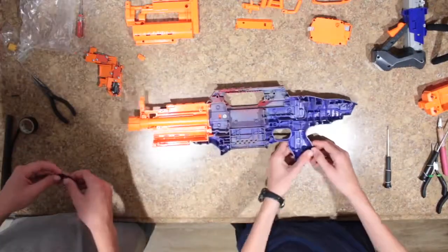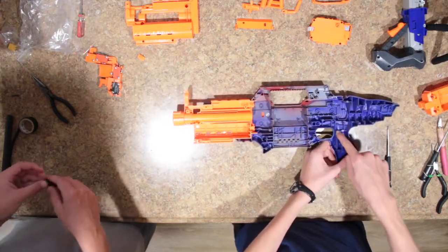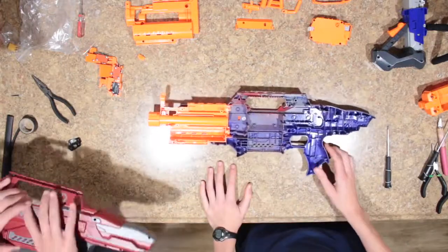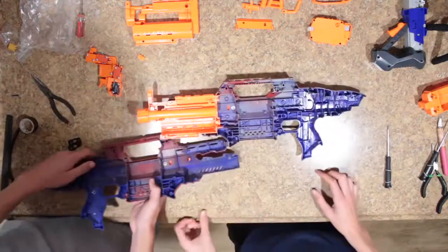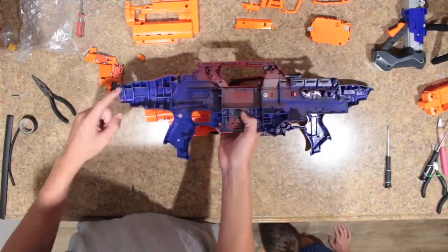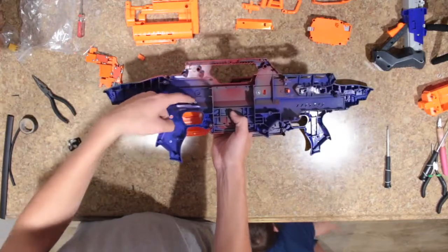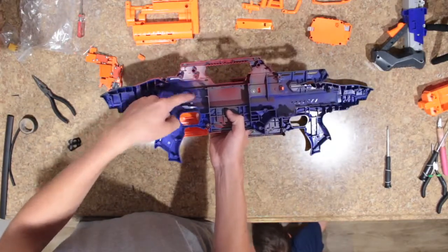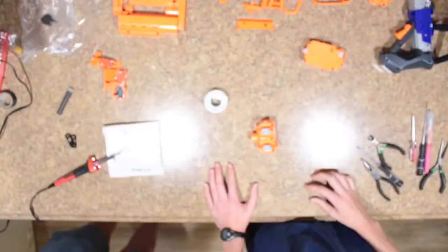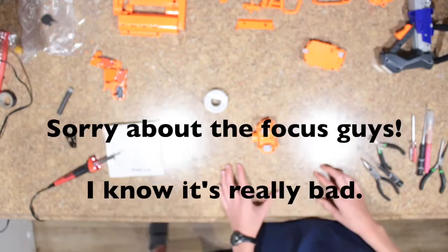One other thing we need to do is trim this screw post — just make it flat with these ridges and you should be good to go. You also need to take out the same screw post on the screw side of the blaster: take out the screw post here, this one, and this one back here as well. Now you're going to want to plug in your soldering iron so it can start heating up. Now that we have all our motors and switches in place, we can begin wiring the blaster.